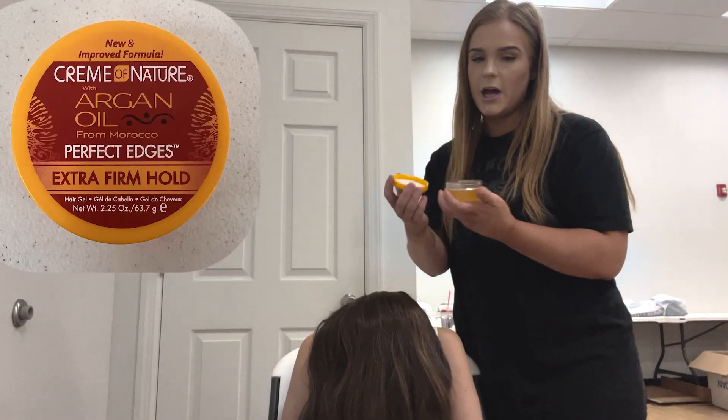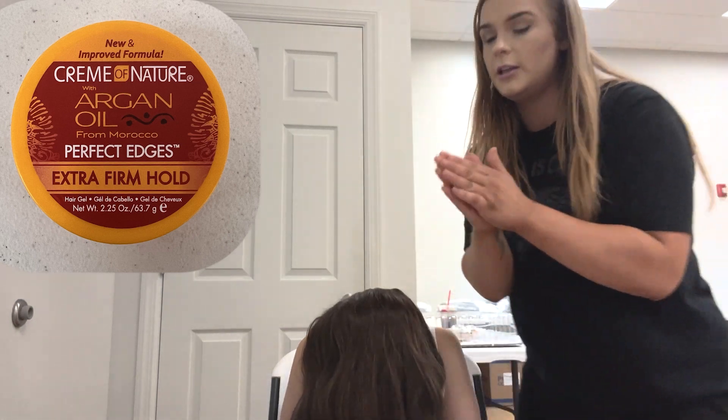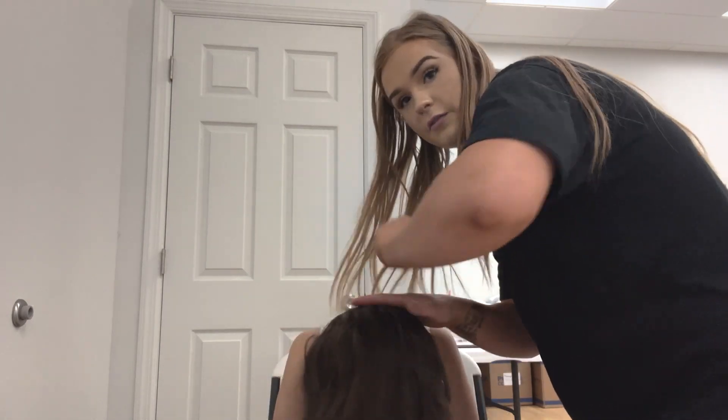Once you've combed the hair over, you're going to take edge control. I got this at Walgreens — you can get it at Rite Aid, CVS, Target, Walmart, pretty much anywhere. It's very tacky, it's a little different from gel. You're going to work it in from the base of the hair all the way up through where you're going to be putting the ponytail. Don't be afraid to use a lot of this stuff.